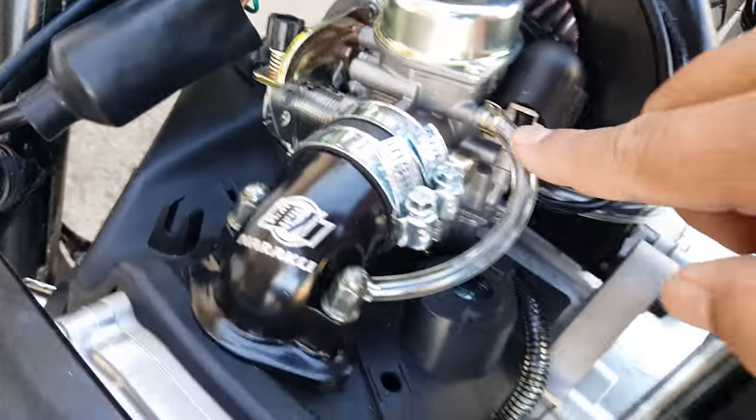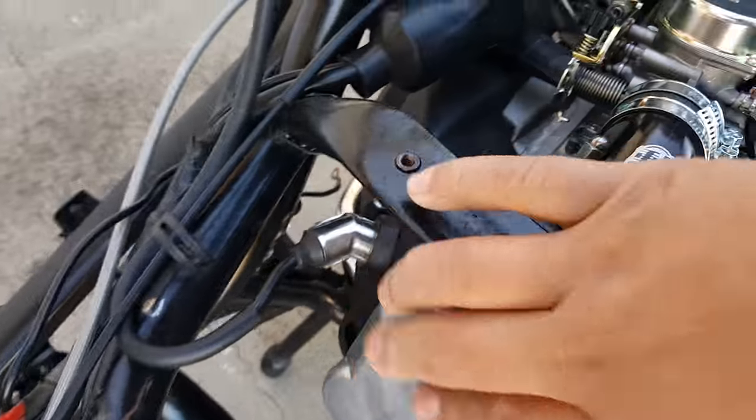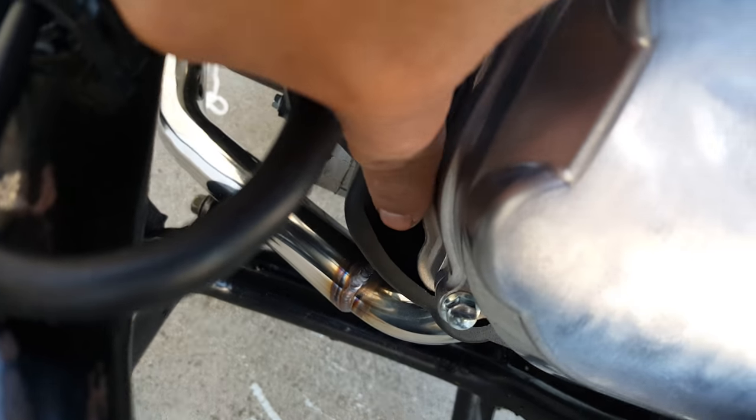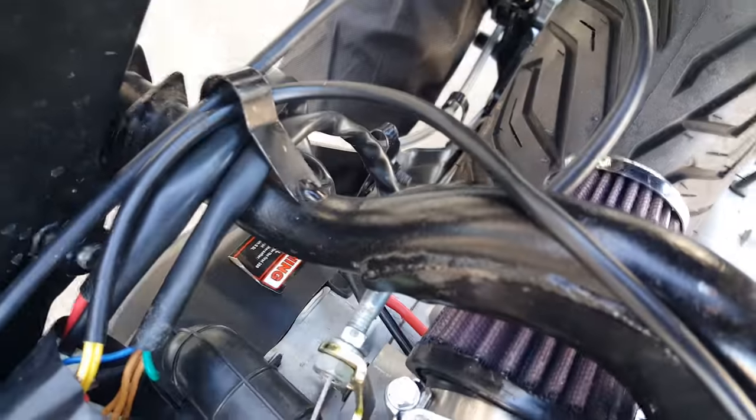So this is the only fuel line we need. It's a non-EGR setup since we also took out our EGR system — I recommend for off-road use only, we live in California. You can see there's no EGR there, and then it's connected to a K&N filter.